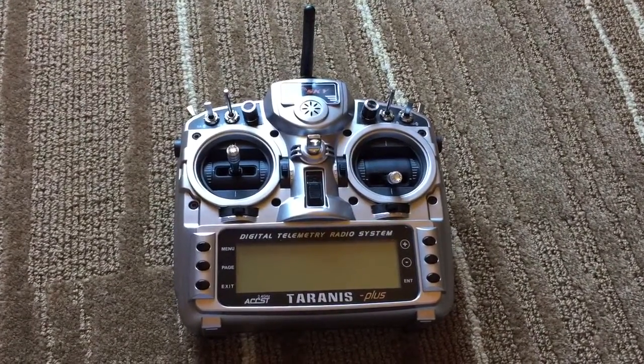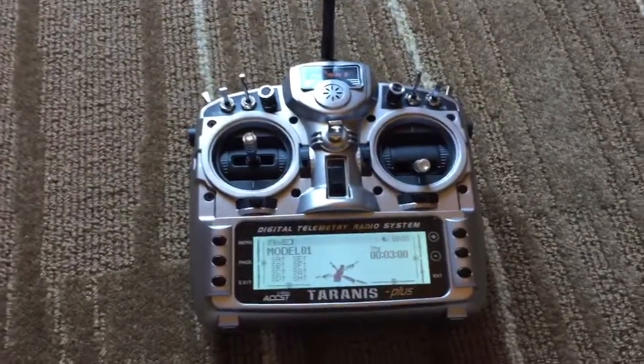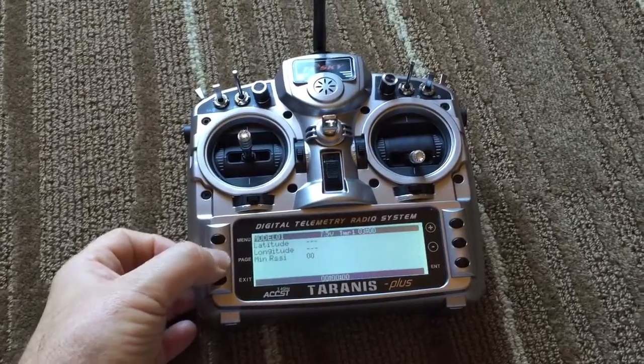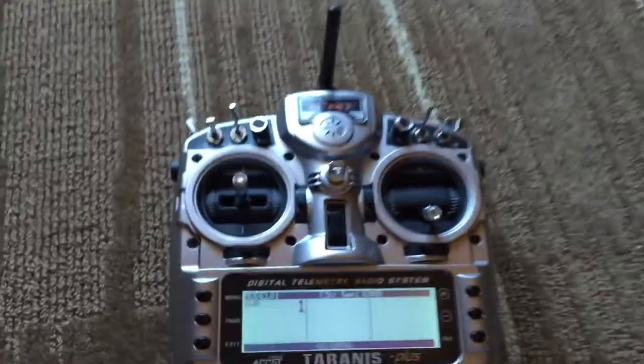Hey guys, it's Rob. Just a quick video showing the SWA behaviour in my Tyrannus. So we'll turn it on. Welcome to FrSky Tyrannus. Go to the SWA screen, and you'll see it's reading 1.